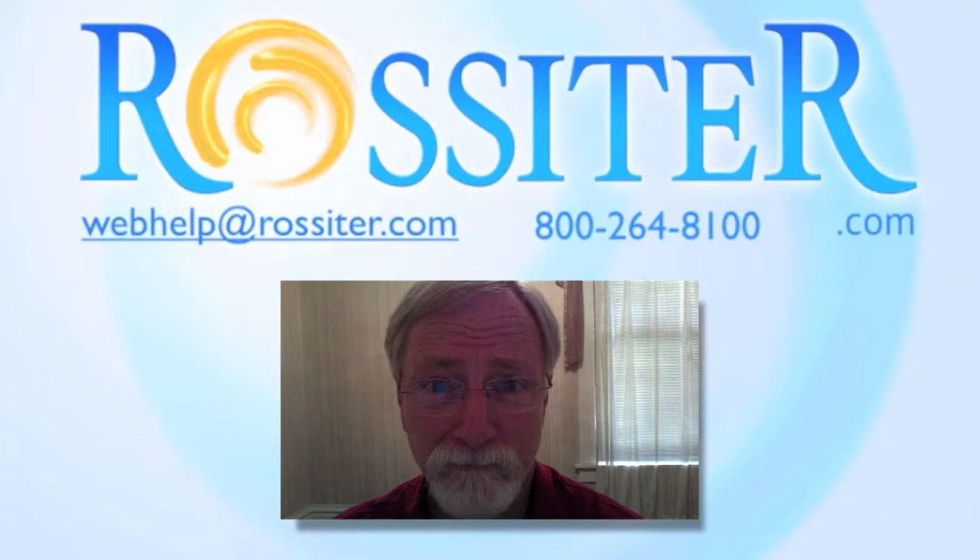New people are always a challenge, but Keith likes a new challenge. What do you tell a brand new person when you say you're going to use something called Rossiter? How do you go about explaining it to them?